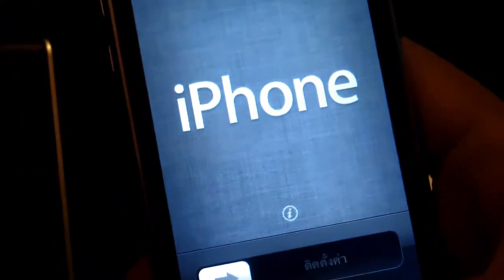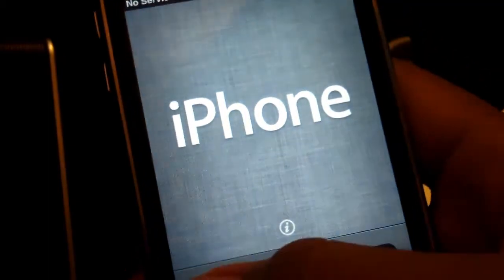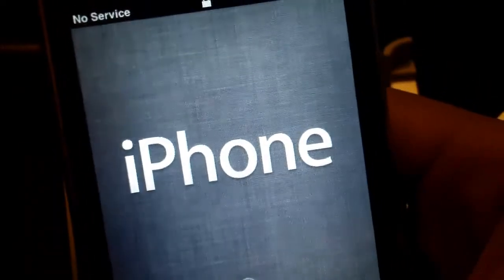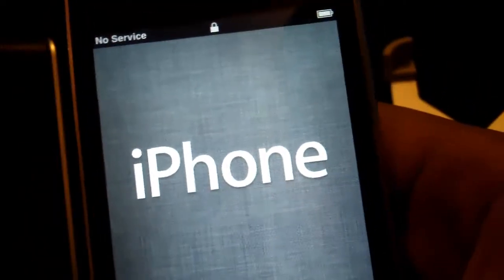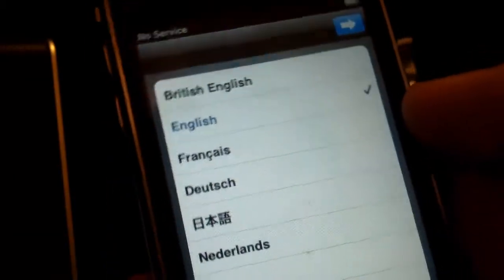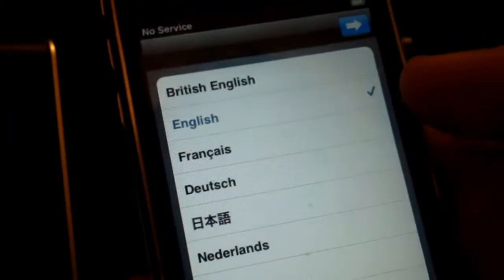So I'm going to be showing you guys how to set up your iPhone, iPod Touch or iPad. The first thing you're going to see when you turn on your device is something like this. If you have an iPhone, it's going to say iPhone. If you have an iPod Touch, it's going to say iPod. If you have an iPad, it's going to say iPad. We slide to unlock and basically what you have to do here is select your language, which for me obviously is English.